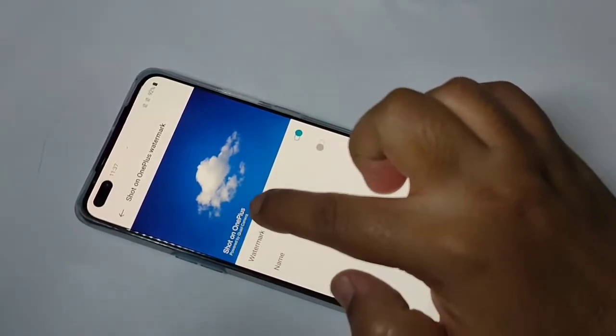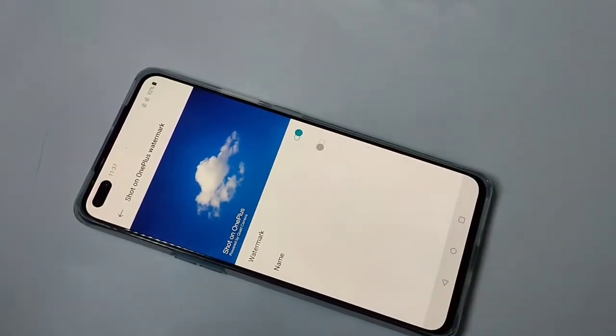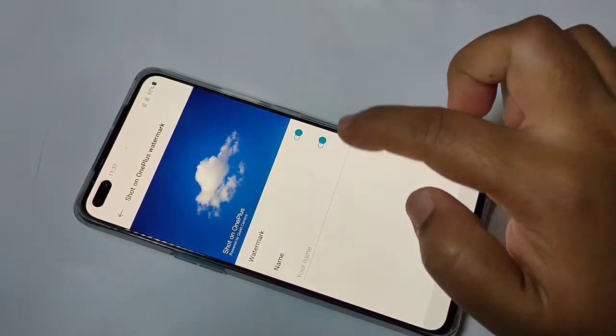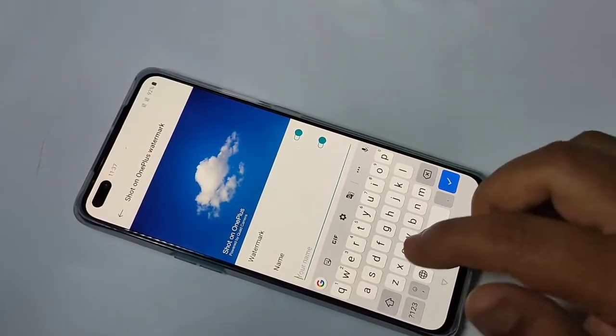Here you can see a small demo: 'Shoot on OnePlus, powered by Quad Camera'. If you want to change the 'Powered by Quad Camera' text, turn on the Name option and you can enter your own name or whatever you want.